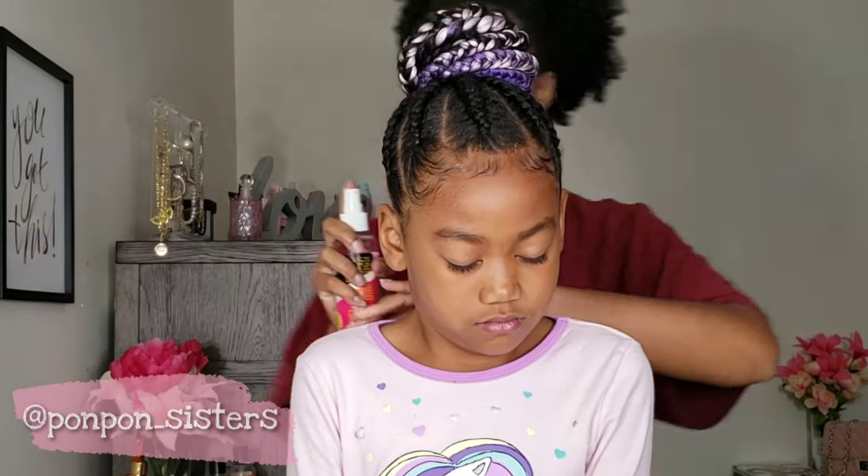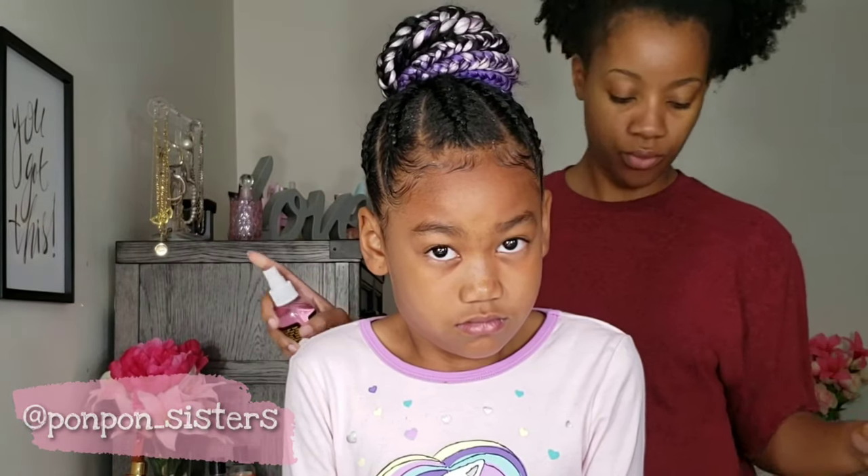Now we're going to spritz her hair and we are all done with this style. Thank you for watching.